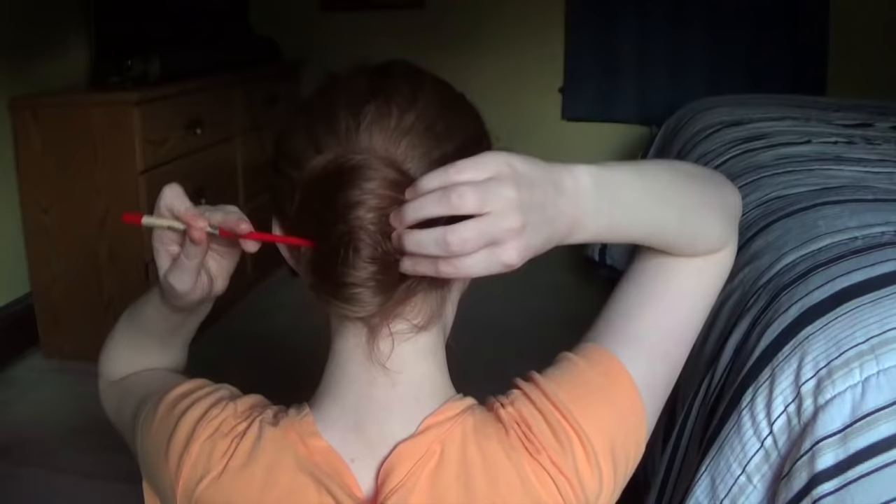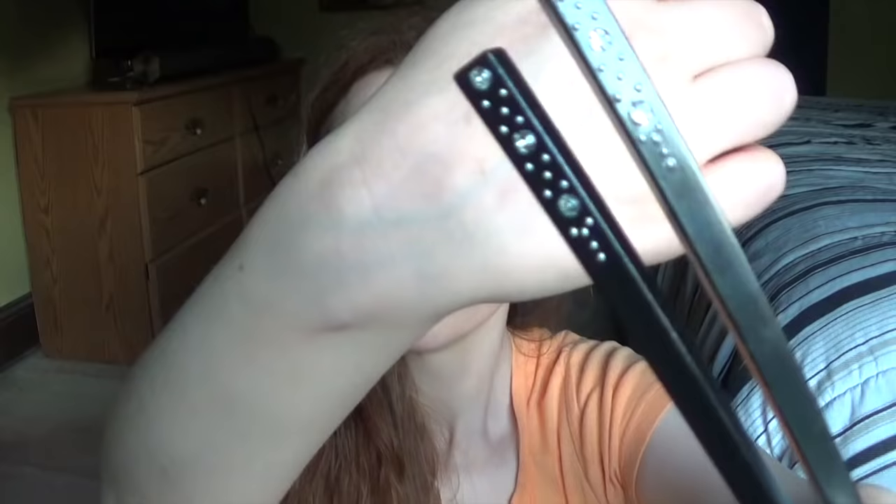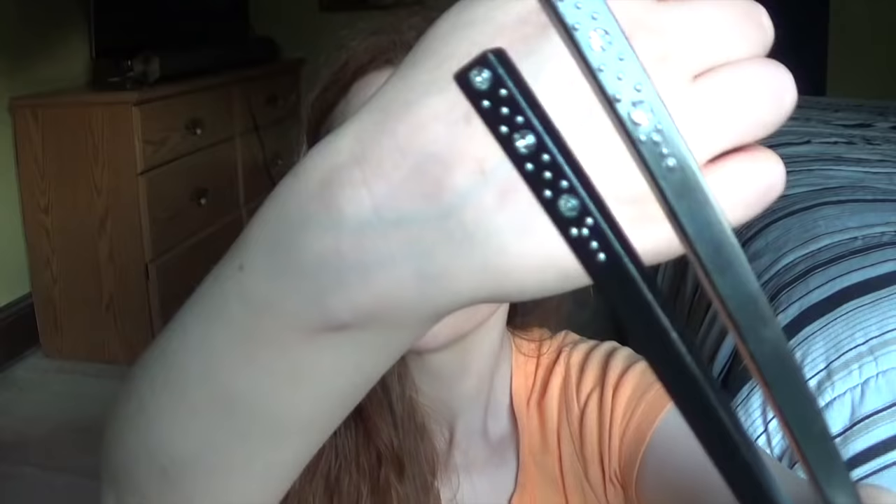I do tend to wear hair sticks and hair forks all the time since it's a really great way to wear your hair up without causing a lot of damage like using hair ties. Here are two more hair sticks that I have. These are hair sticks with really pretty designs on the end.